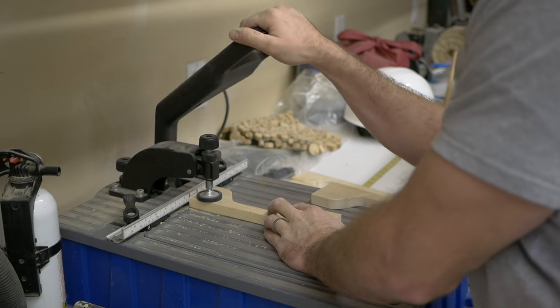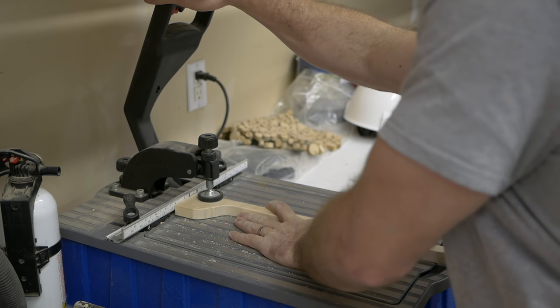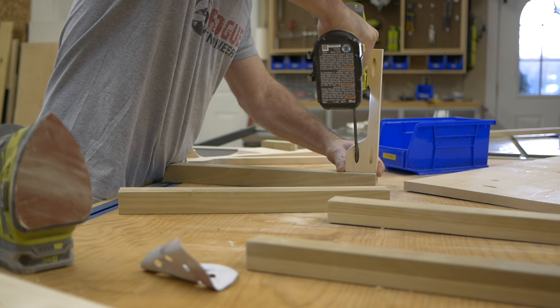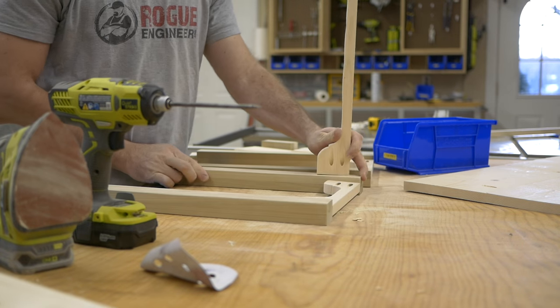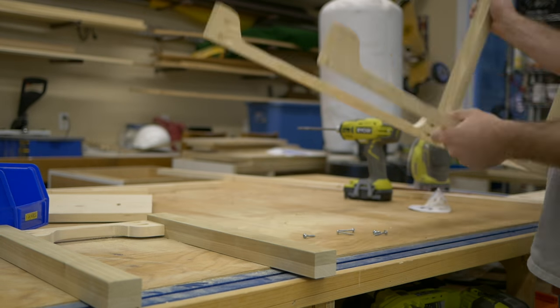Now it's time to assemble this bad boy. I'm actually just going to drill some pocket holes in the aprons, attach those to the legs, and then attach the whole thing to the top. Then I'll add the backboard for the mirror onto the back.